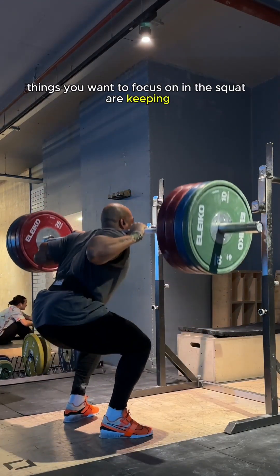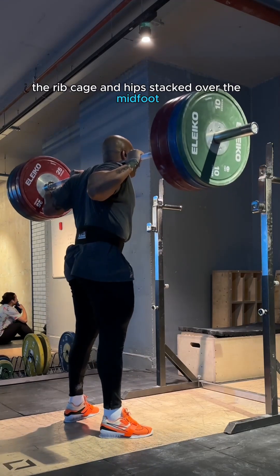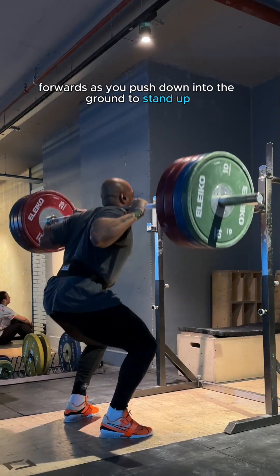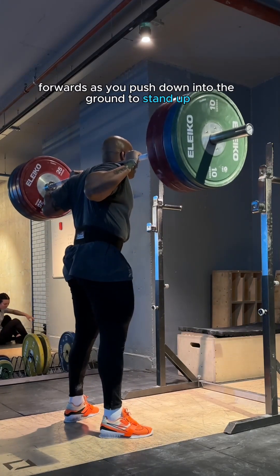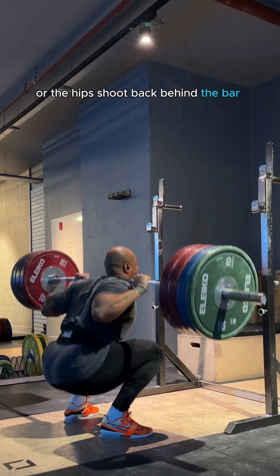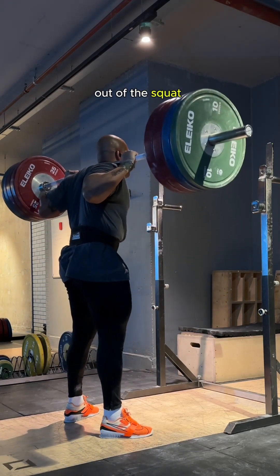We can also benefit from keeping the ribcage and hip in a better position and not overly hinging your squat. Things you want to focus on in the squat are keeping the ribcage and hip stacked over the midfoot, pushing your knees forwards as you push down into the ground to stand up, and not letting the knees or hips shoot back behind the bar as you stand out of the squat.